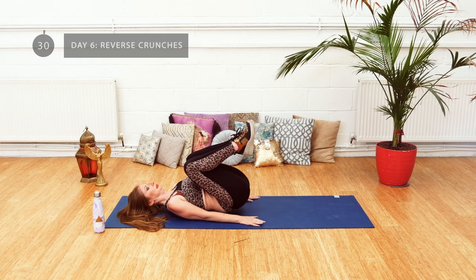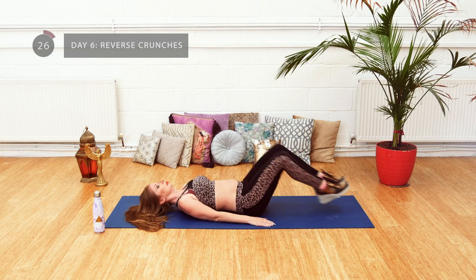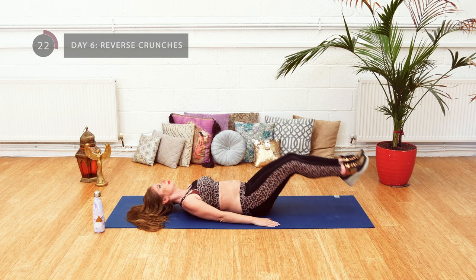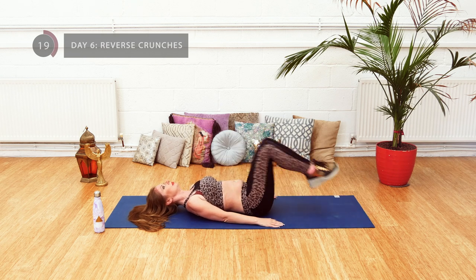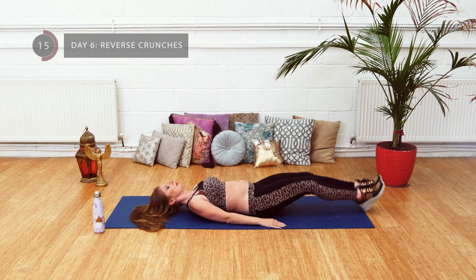Lie flat on your back, hands down by your sides. Curl your knees up and bring your thighs up to your chest. You can either keep your hips on the ground, or for a deeper level of contraction, you can lift your hips off of the ground.